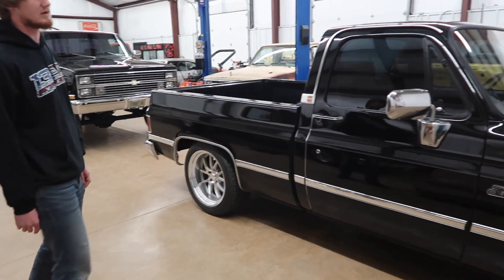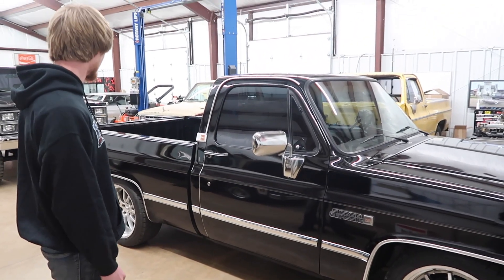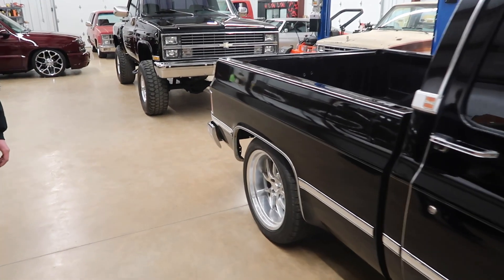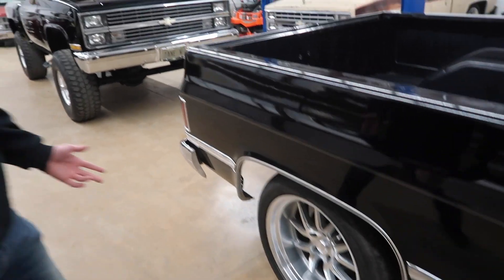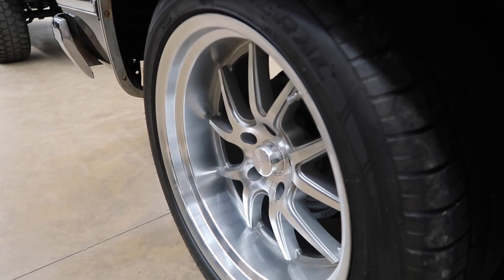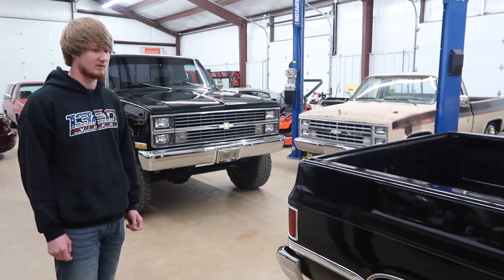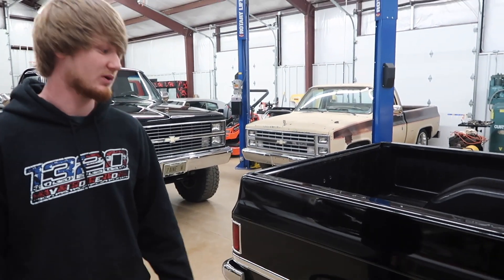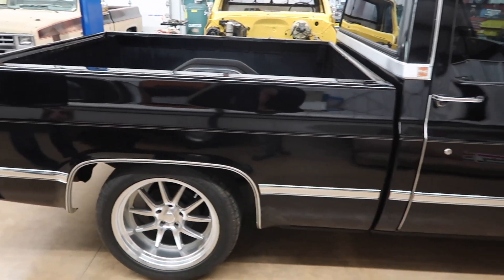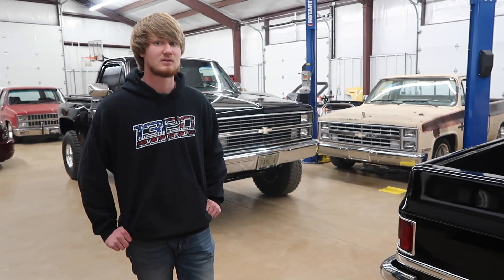Up front we're running a 20 by 8.5 on a 255-45 tire, and on the back we're running a 20 by 10 on a 295-40. The tire is about a little over 11.5 inches wide, so it's a slightly bigger tire with a pretty good dish to it. I'm very satisfied with them — you could put these on everything in here and you still wouldn't get tired of looking at them. I'm really impressed, beyond pleased.